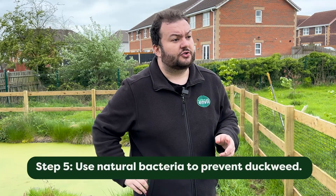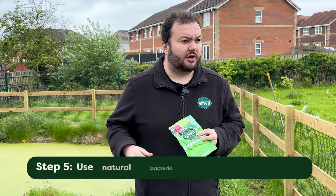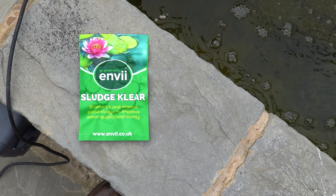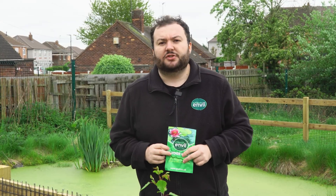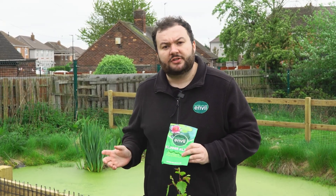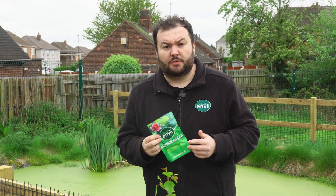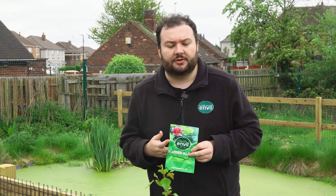One of the last tips is to use natural bacteria in the pond. We have a product called Sludge Clear. It's designed to specifically target the sludge at the bottom of a pond — it's this sludge that leaches nutrients into the pond, which feeds the duckweed, blanketweed, and algae. If you can limit the amount of nutrients with a product like Sludge Clear, it's going to help prevent the growth of duckweed in the long run. We recommend applying it every seven days.